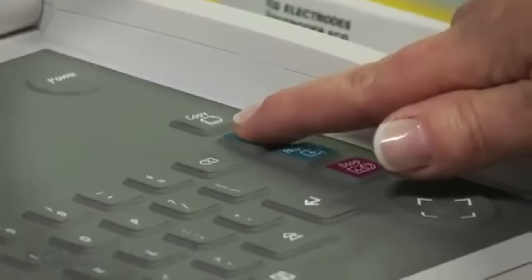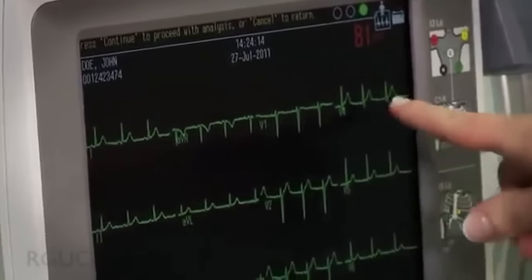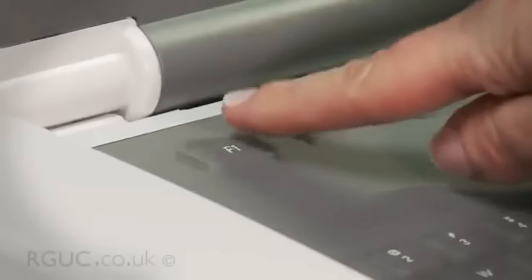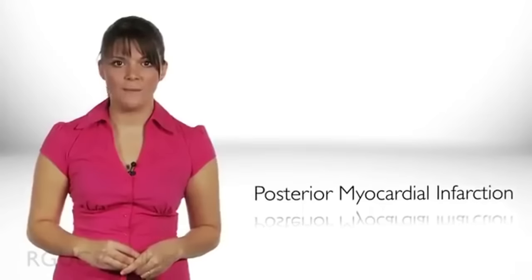Press the record button to record a 12-lead ECG. Check the recording on the screen and, if this appears to be adequate, proceed to print. Once the ECG is printed out, check again to ensure the trace is artefact-free and that no extra recordings need to be performed. Assess whether any special circumstances are present which may require additional recordings, such as paediatrics, patients with known dextrocardia, and patients with posterior myocardial infarction. If necessary, record these measurements.